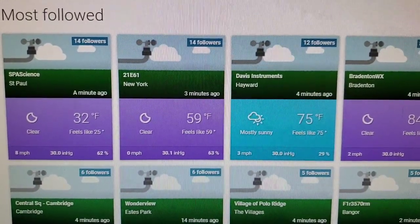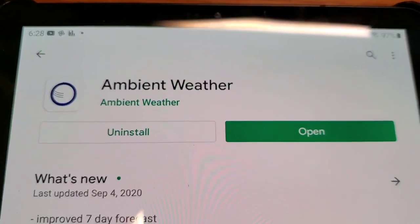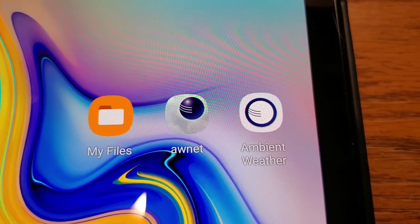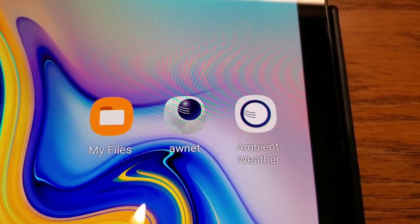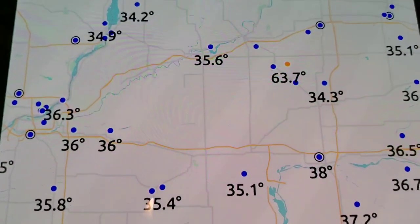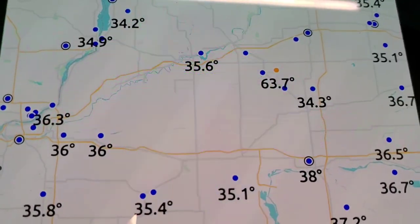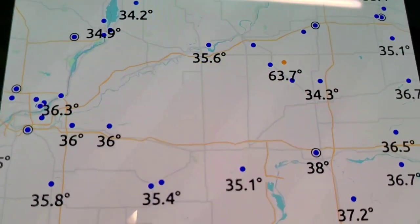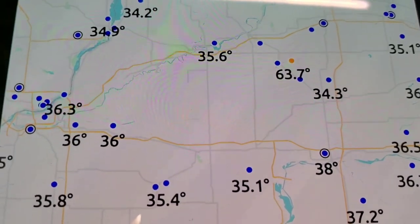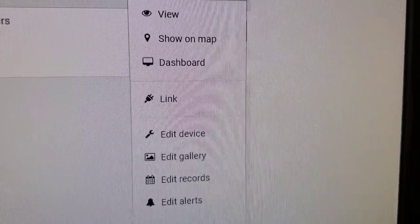You're also going to want the Ambient Weather app — it's another app to put on your phone or tablet. It also lets you see your history and your weather station. It's got a nice map feature and lets you scroll around and see everybody else's weather stations, if you've made yours public on the Weathercloud page.